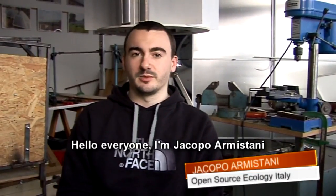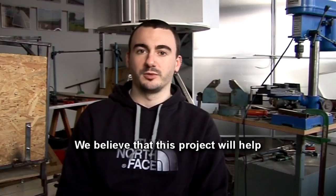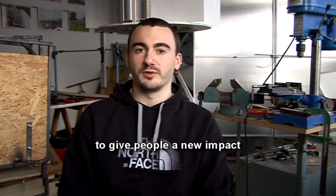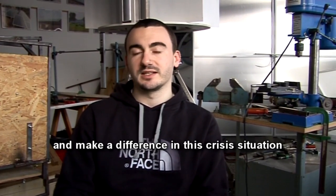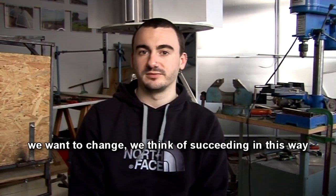Hello everyone, I'm Jacob Amistani, founder of Open Source Ecology Italia. It's been a year that we are currently active on the national territory, and we've already achieved important results. We really think that this project can help us make a new impact and try to make a difference in this situation that is creating a crisis. We want to do something to change things, and we think we can do it. Bye.